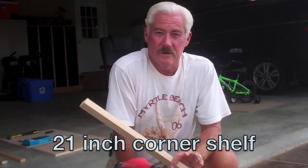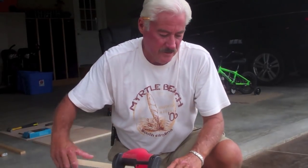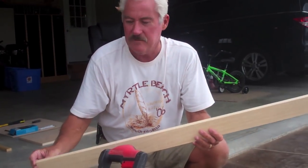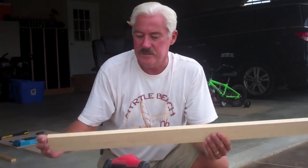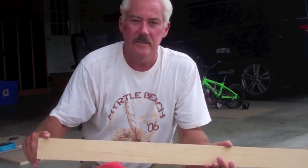Today we're going to make a 21-inch corner shelf. We've made several of these, and to start off, we're going to use the face of the shelf as the pattern for the rest of the pieces. I'm going to cut a 45-degree angle at one end, measure 21 inches, and cut a 45 at the other end — that becomes our pattern and the front face of the shelf.